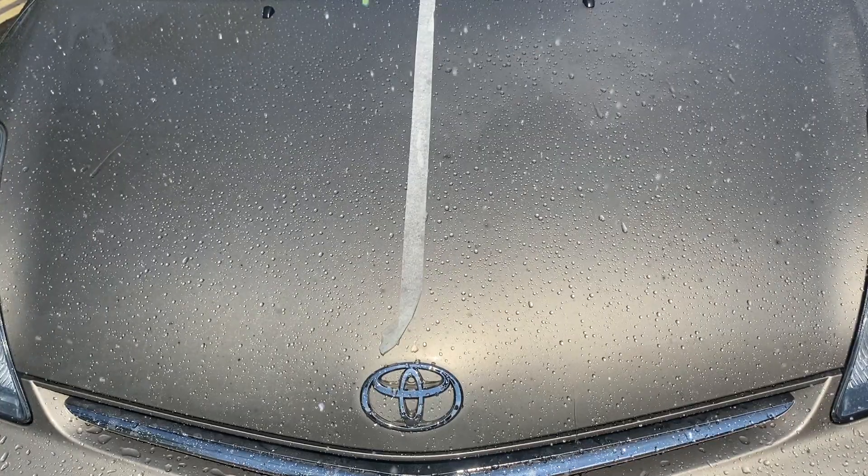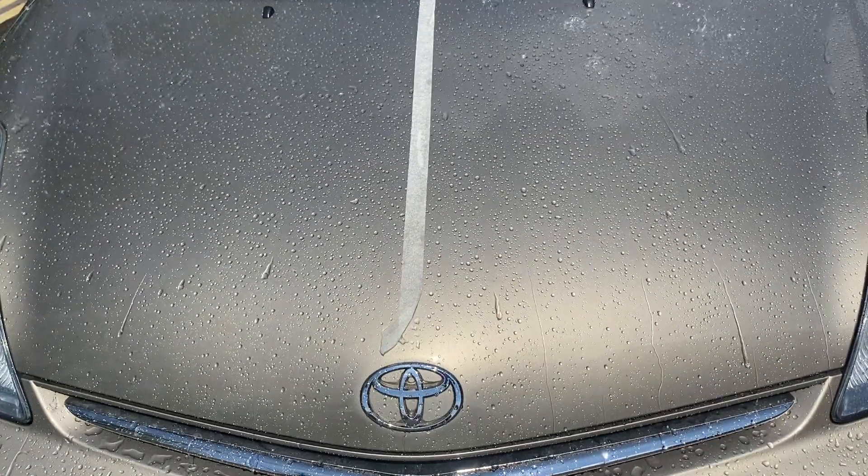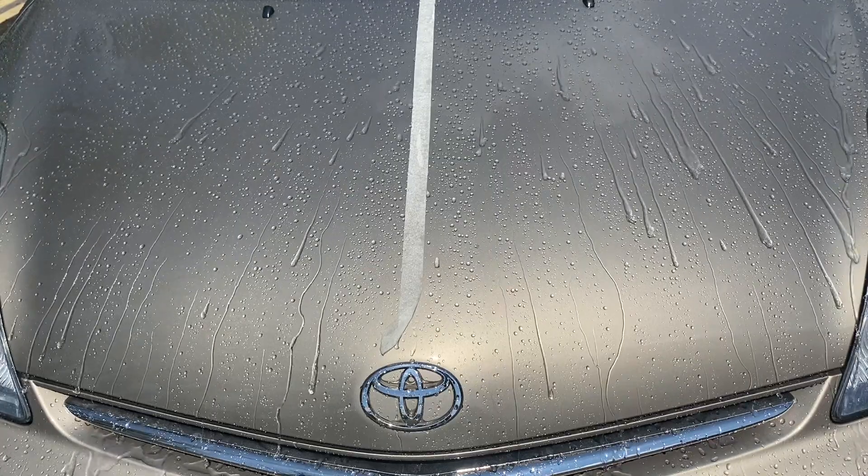I was looking for a last-step protection with a similar if not better water behavior than the insanely hydrophobic Sonox Brilliant Shine Detailer, and I think I found one.